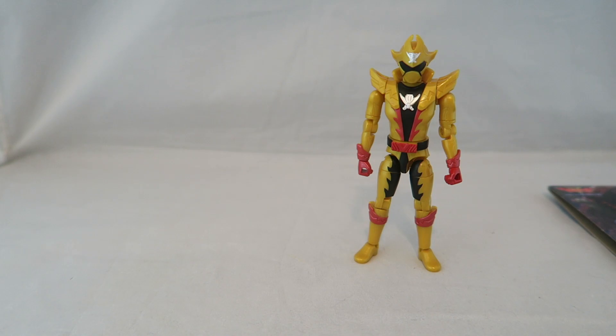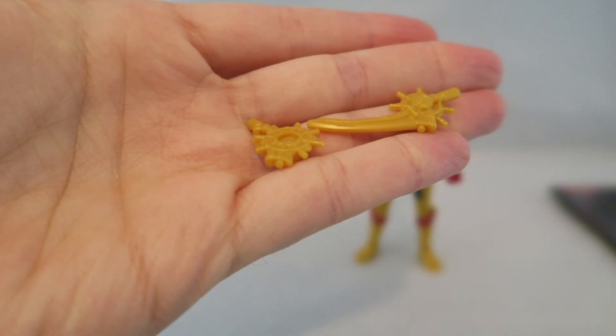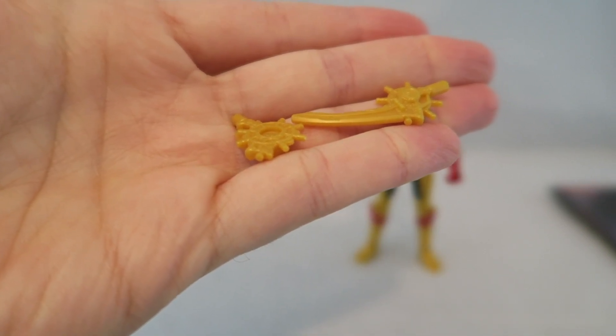In addition to his modes, he does come with both versions of the changer slash weapon — just in classic weapon style, molded plastic, not with too many crazy details, but you do have both of those.